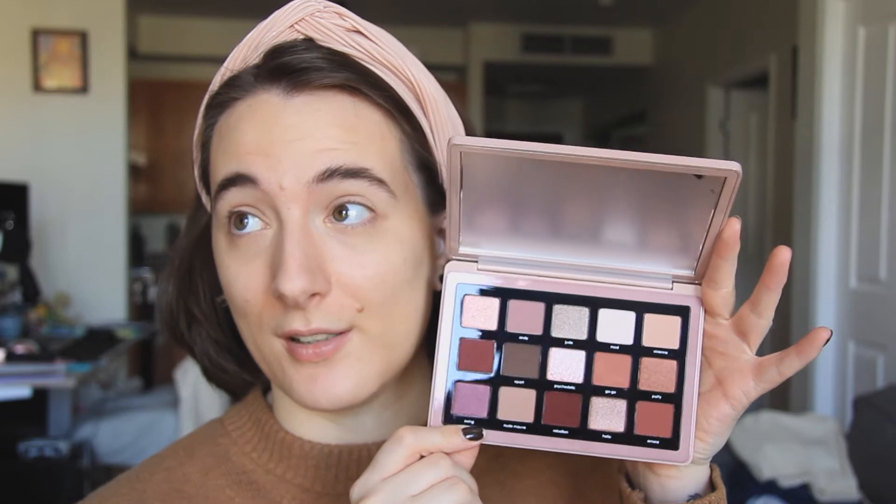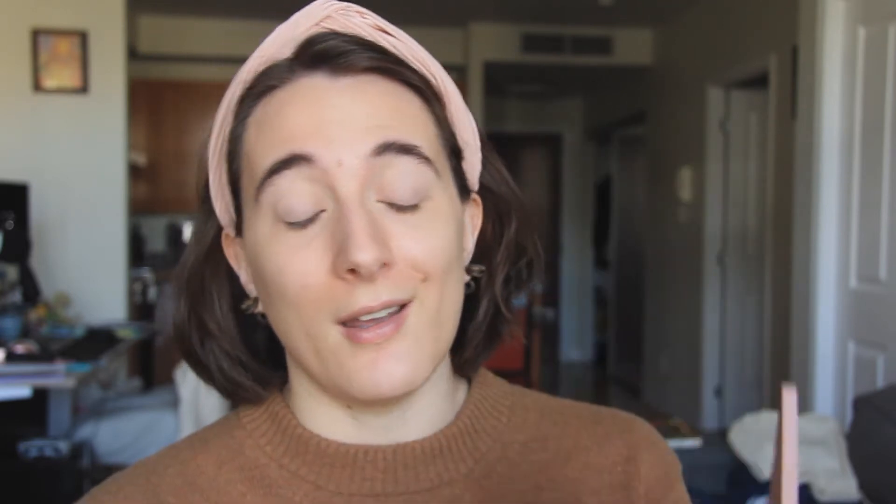I wanted to film this and post my first impressions of this palette because just looking at it — I haven't even taken the plastic off of the mirror — it's just really beautiful. It's my color story completely. These tones really bring out the green in my eyes. I love orange berry tones. So I'm going to be using this today, playing around with it a little bit, and we'll see what I think of Ms. Natasha Denona.